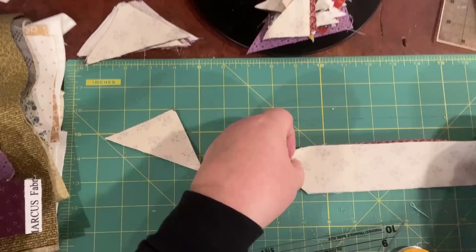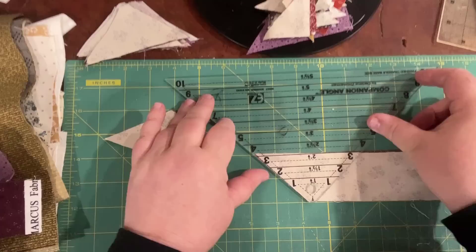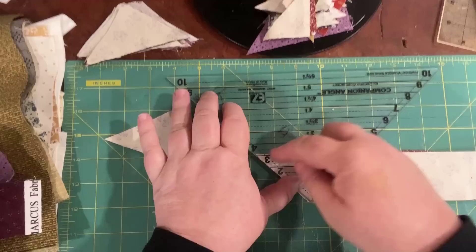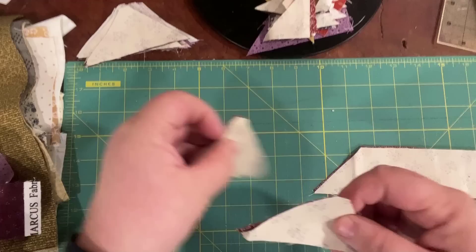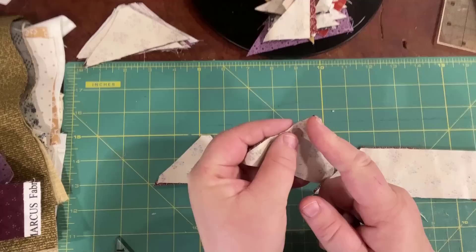Then I'm going to flip my ruler — I need to move this down a little because my camera stand is in the way. I'm going to flip my ruler like this, line it up right along the edge of my two-inch strip, and then cut right here. I need to sharpen my blade or get a new blade. These two pieces together will make the hourglass block.